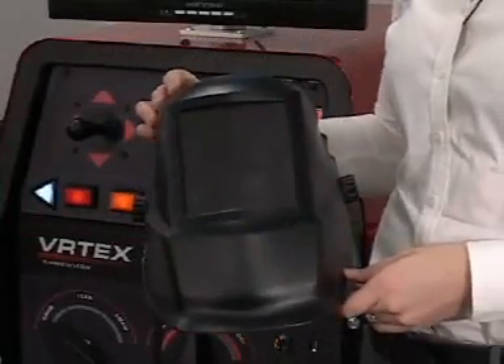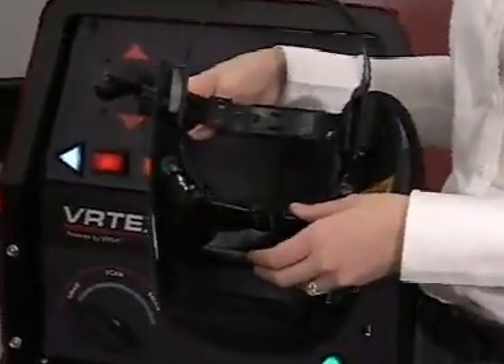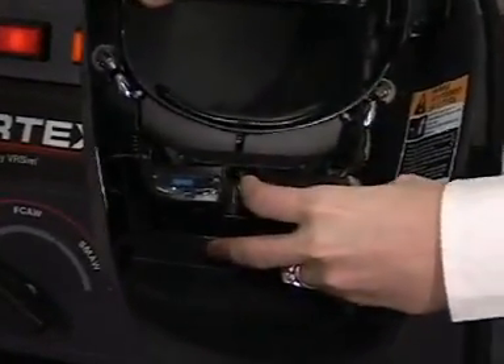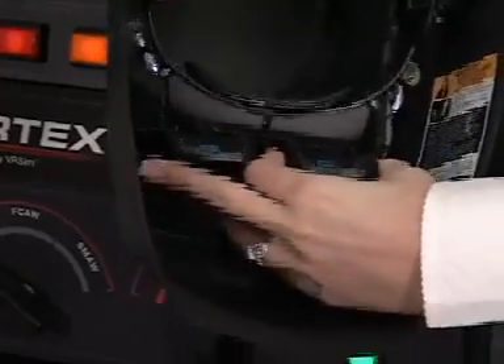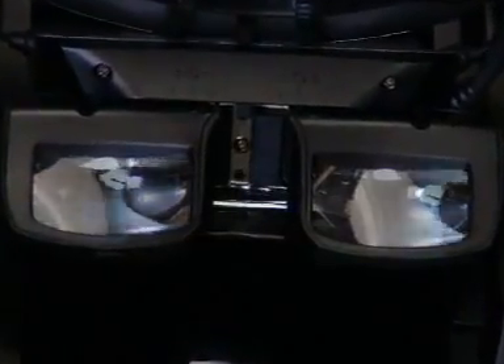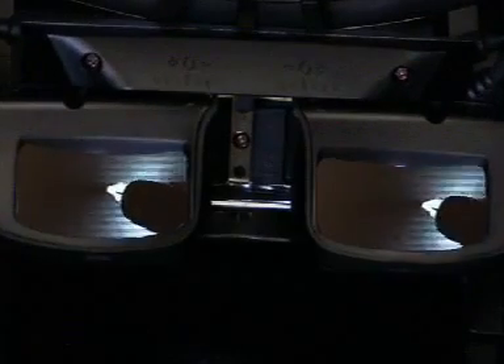The virtual reality welding helmet looks just like a real welding helmet, although there are special eyepieces on the inside of the helmet. Each one aligns with the student's eyes and can be specially adjusted to fit the student's face. There are also earbuds on the inside so the student can learn what good welding techniques sound like. Each screen shows a slightly different image, so the virtual world is shown realistically in three dimensions, allowing the student to gauge depth.